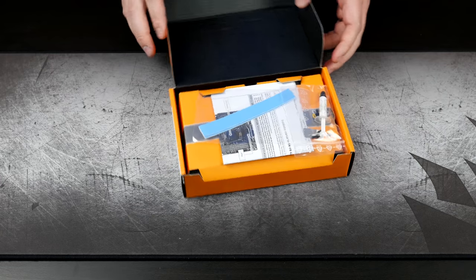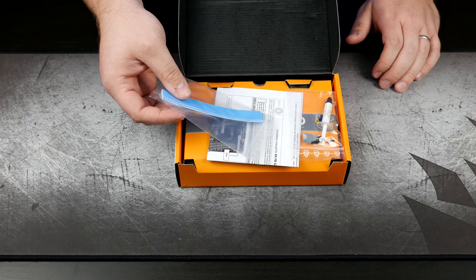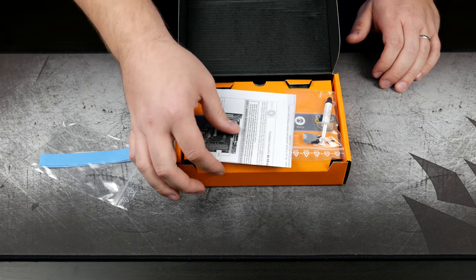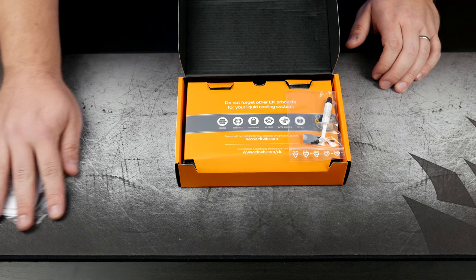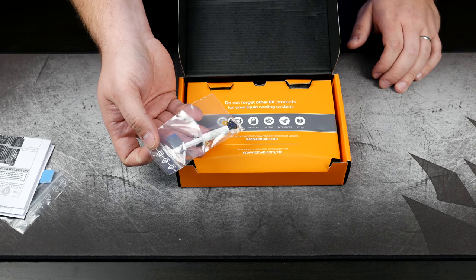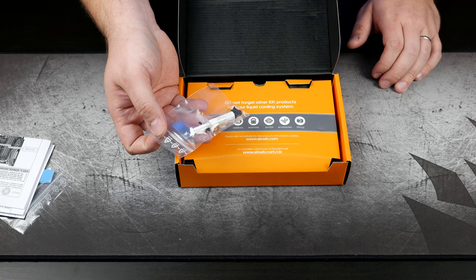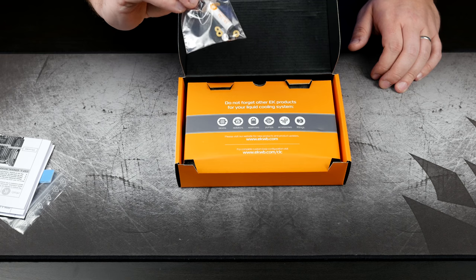As soon as you open it, you are greeted with thermal pads — these will probably be cut to fit, and the instructions will tell us how to do that. We've got thermal pads, instructions, a little bit of mounting hardware, as well as some of EK's thermal paste, which is called Ectotherm. This is what they send out with their water blocks.